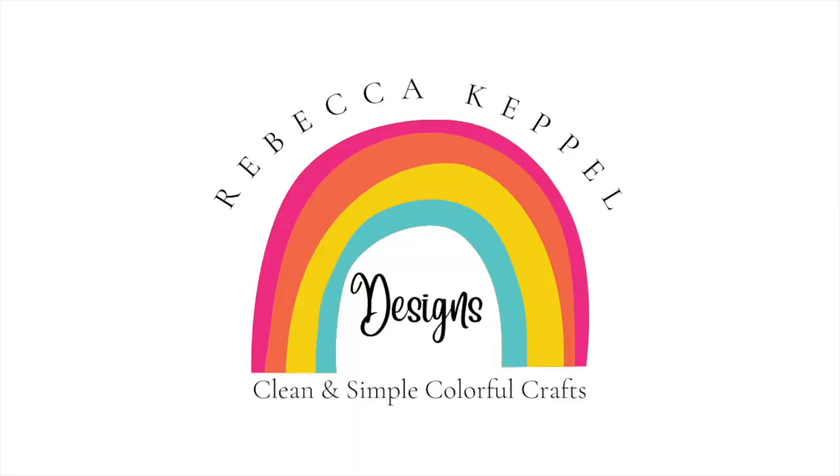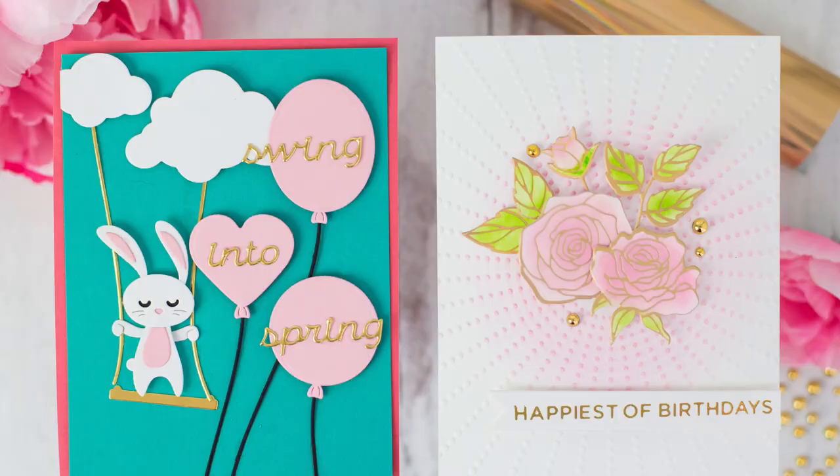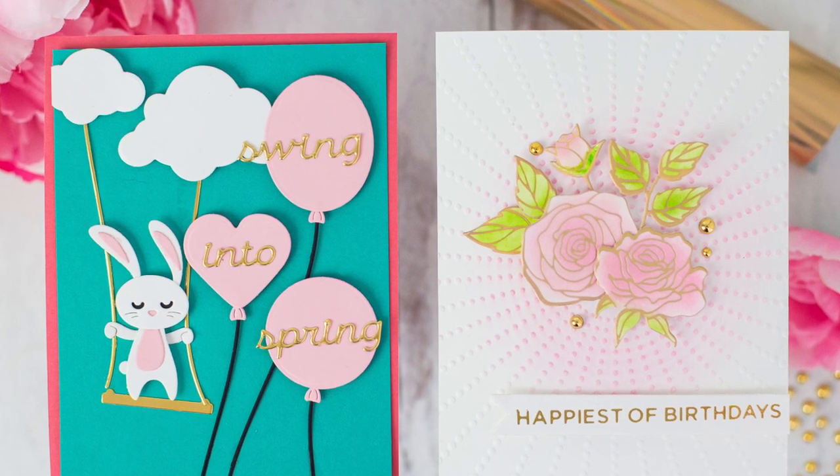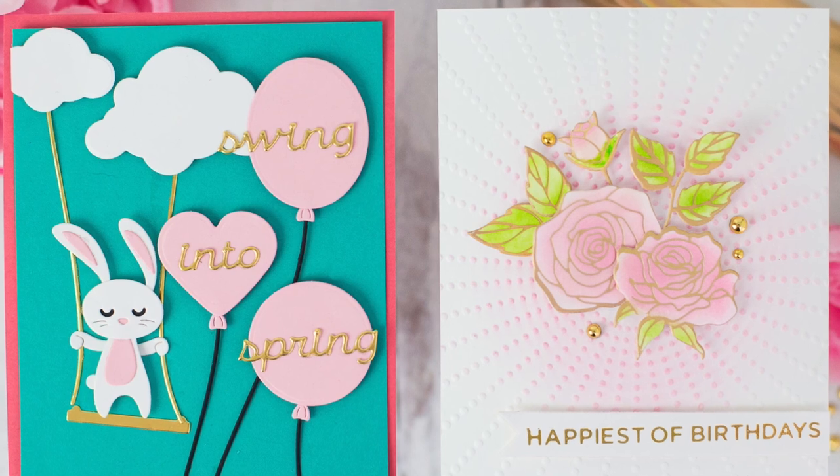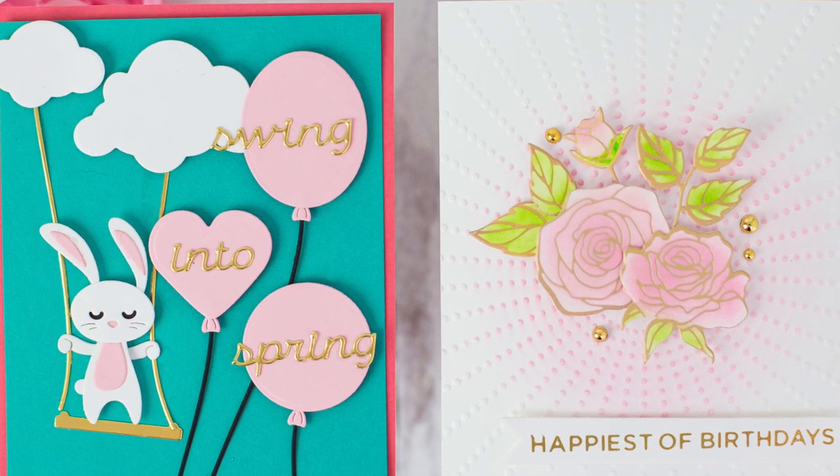Hello everyone, I'm Rebecca Keppel. In today's video I am sharing Spellbinder's Glimmer Kit of the Month and Small Die of the Month. Subscribing to kits like this can really help build up your stash of dies and foil plates and foils. So these are the two cards we're going to create today. The small die is on the left, it's called Floating Bunny, and the Glimmer Kit is on the right and it is called Glimmer Edge Roses.